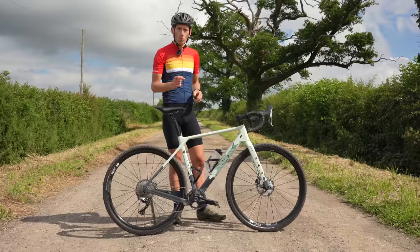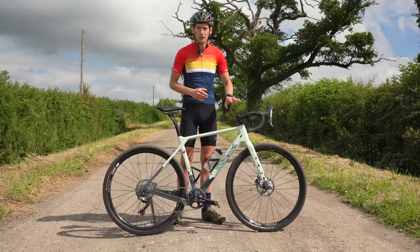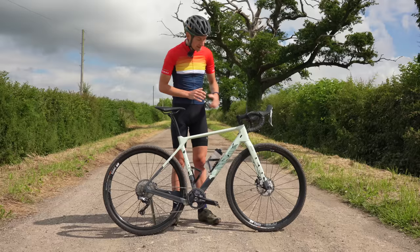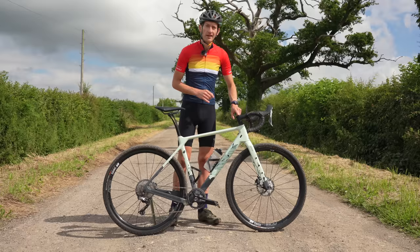One solution to adding more comfort to the front of the Grizzle would be fitting a suspension stem like the Redshift I'm currently testing on my own Fairlight. But unfortunately we have the oversized one-and-a-quarter inch steerer tube on this bike, like Giant Overdrive 2, which means you can't yet fit a suspension stem like that one. So that's a bit of a shame. But it's not all that bad — I've got some fat bar tape and a fat front tyre and it gets a reasonably smooth ride.